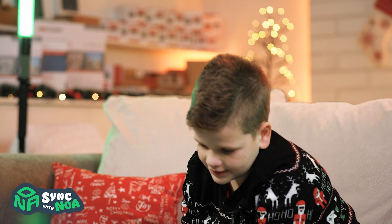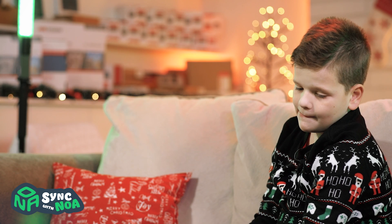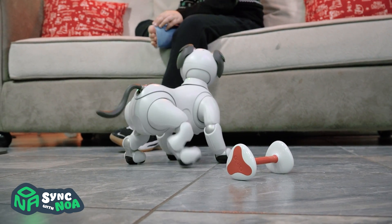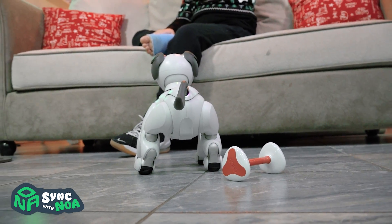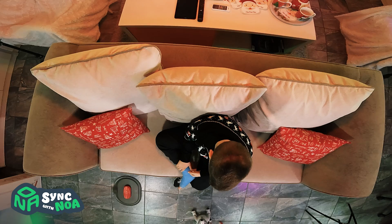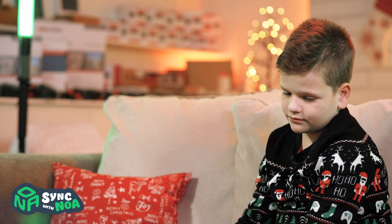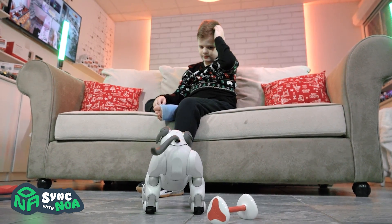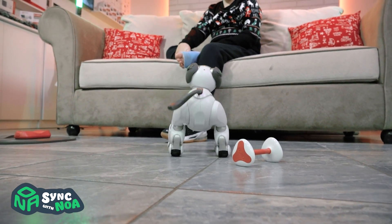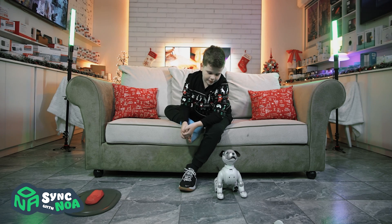Aibo, if you're happy and you know it! Aibo, let's play golf.